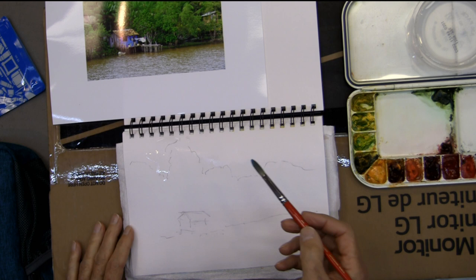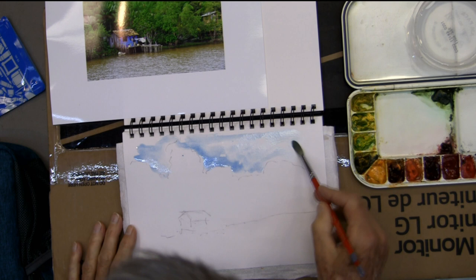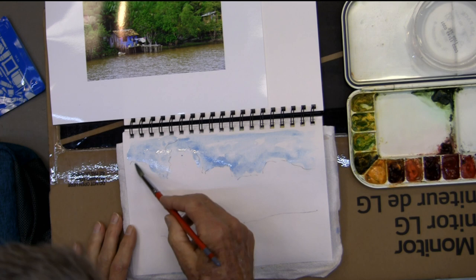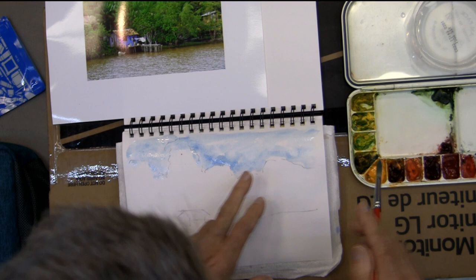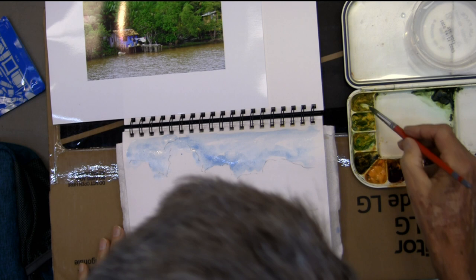I almost always start with the sky. This is totally different than anything I do in studio painting — it's just direct painting and you get it down quickly. I work fairly wet on wet, so sometimes it takes a while for the paint to dry enough to where you can put the pen and ink on it. I'll just work from the sky down.